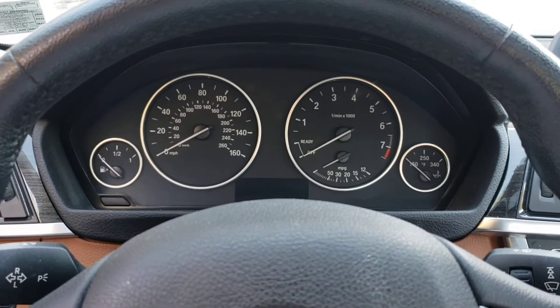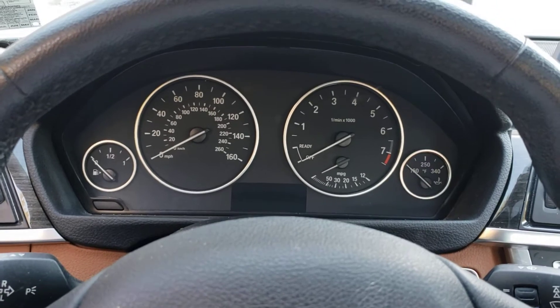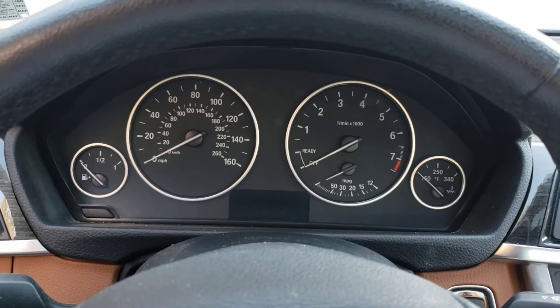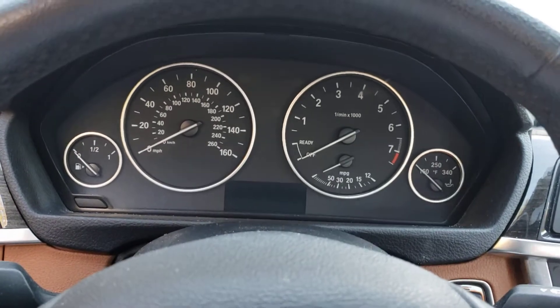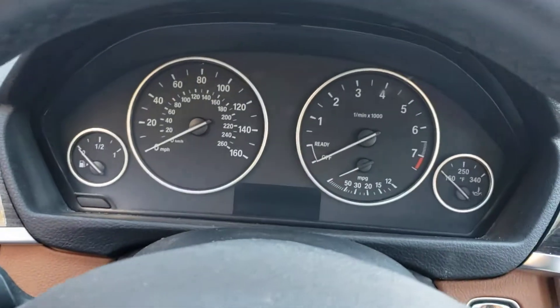All right folks, what we got here is a 2014 BMW 328i X-Drive. What we're going to do is reset the maintenance light. So what we need is the start button and the little trip button that's off to the left.